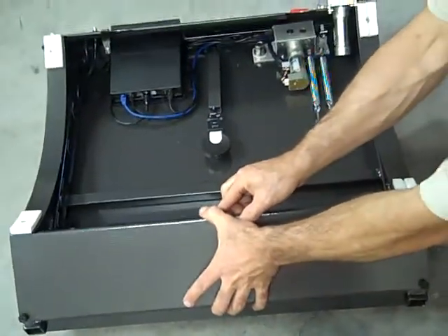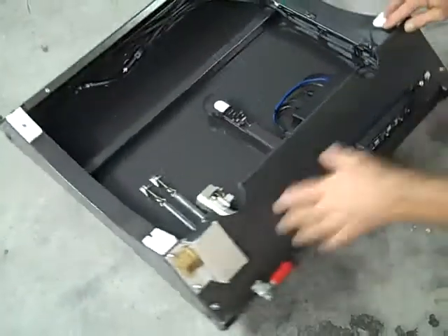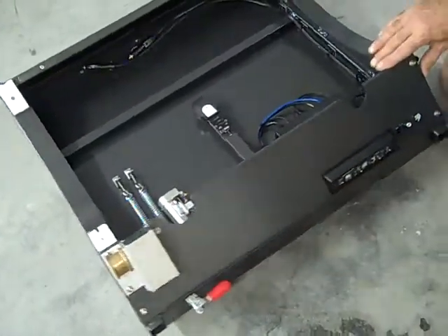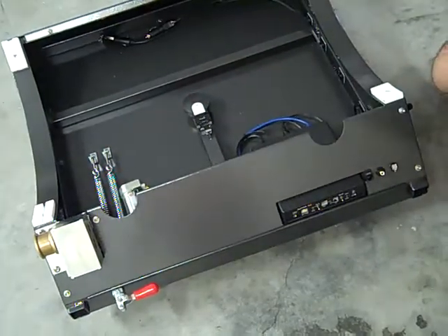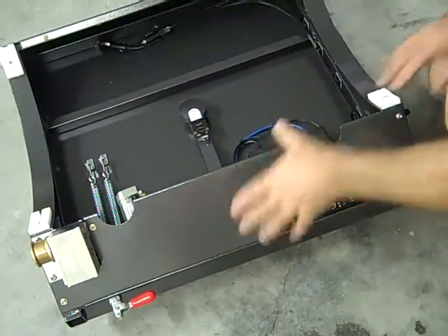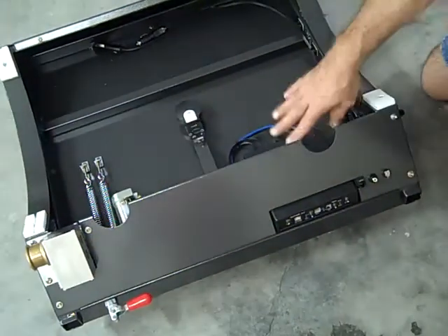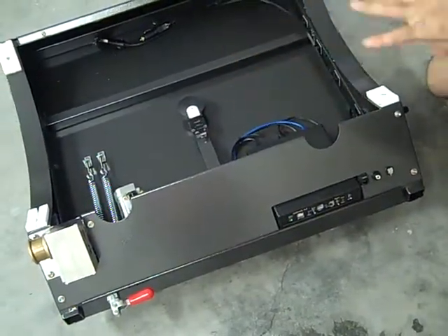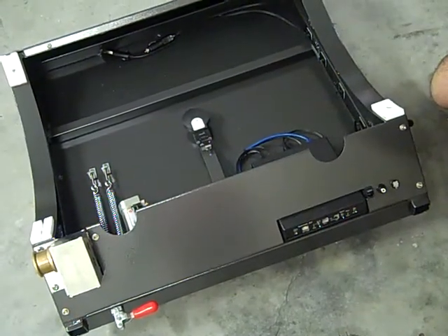The other nice thing about this is the rear panel, which can be removed with these four screws. You can access anything you need with the mirror box still in place. So once this back panel's off, if you needed to service the motor, service the box, encoders, anything — you can get to it very easily without having to remove the mirror box.